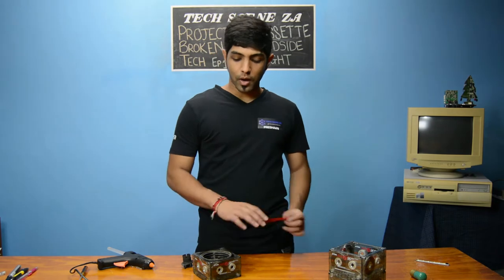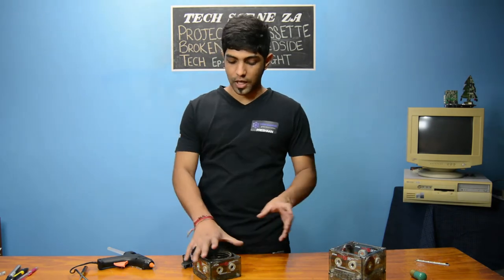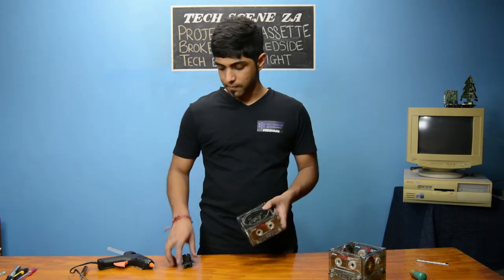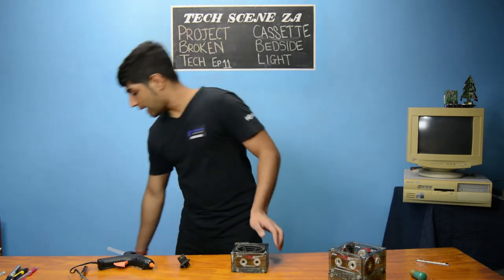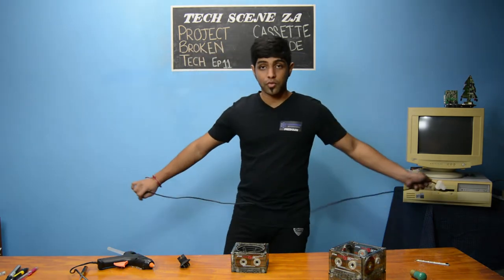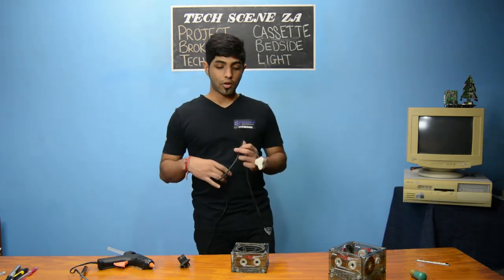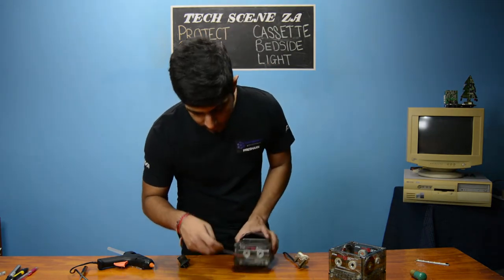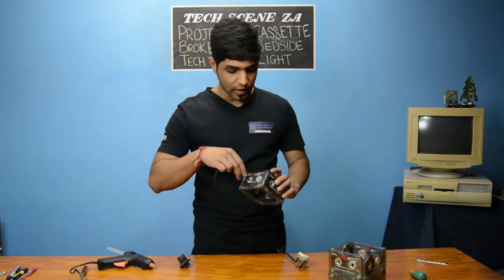We finished putting our three different levels together and now we're going to be adding our light. So we have our fitting here. What I decided — because that was going to be the base — I'm going to run our power cord through the hole of the cassette and run it into the light.